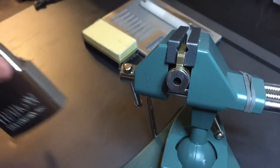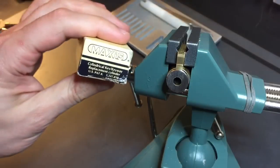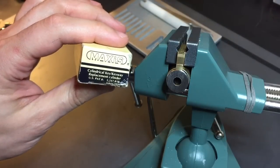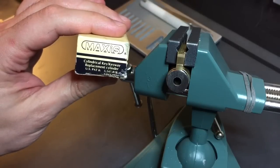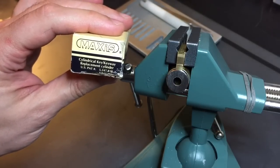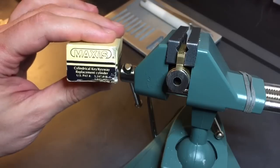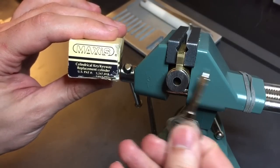Before there was a Frayden lock, there was this lock. This lock was made by the Maxis company, I believe in the early to mid-90s. Maxis is a company out of Vancouver, Canada, I believe. And they were the first ones to bring this round keyhole, cylindrical key concept to market.